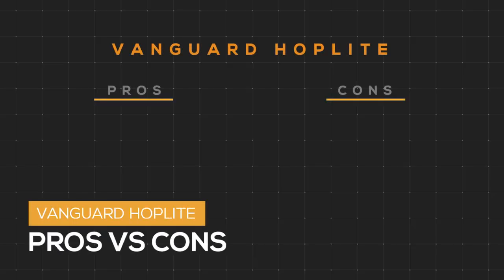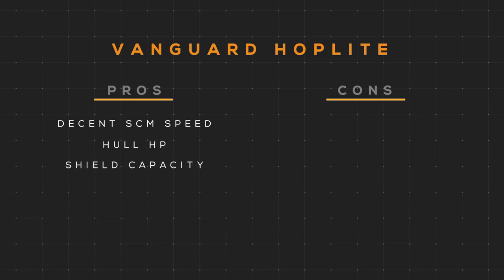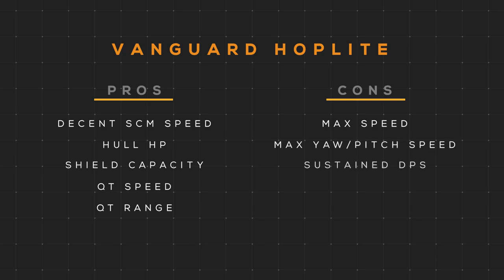Its pros are: SCM speed is decent, HP and shield capacity are very good, and QT speed and range are excellent. Its cons are: it's kind of slow in regards to max speed and agility. Its sustained and burst DPS are a huge disappointment — you would expect a ship built off of a heavy fighter frame to have substantially more DPS than a Cutlass Black, but there isn't much of a difference.